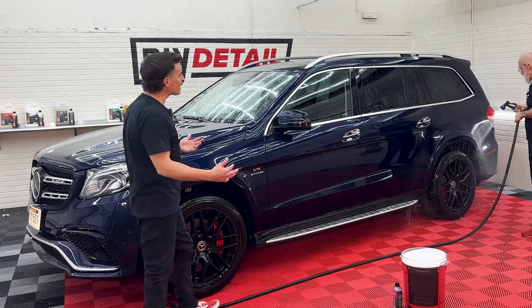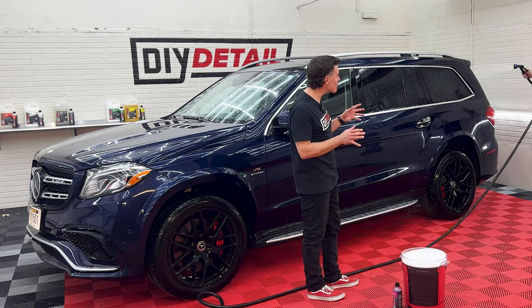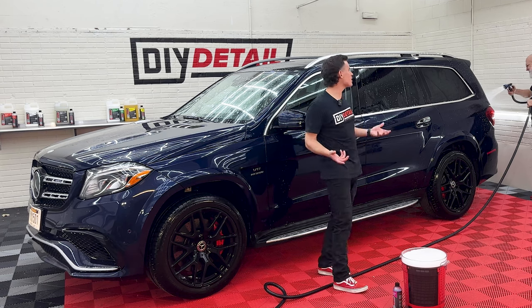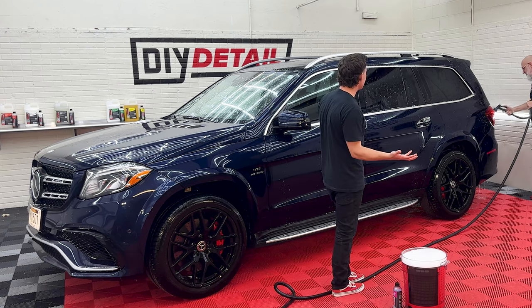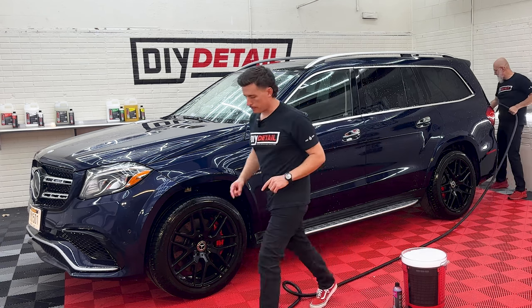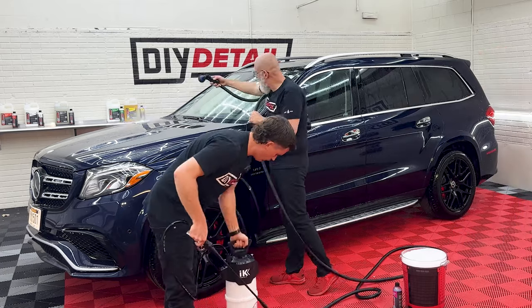Ivan, are we having less fun without the foam cannon and the pressure washer? Not at all — maybe a 10% reduction. You could add more Incredible Suds to your IK foamer. You'll need to pump up that IK foamer for the second round.